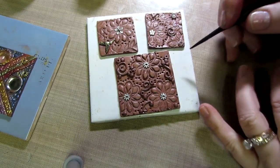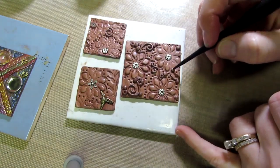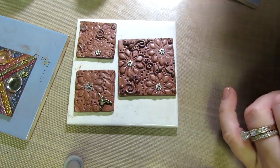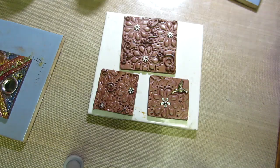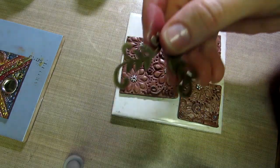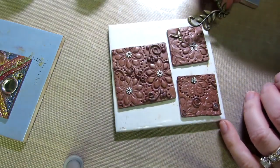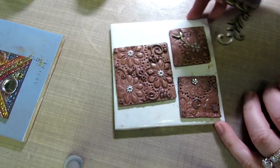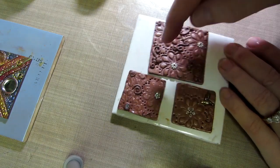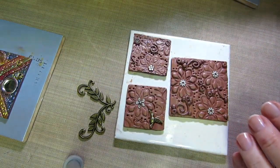I'm going to add a few dents just for a little extra texture, then we're gonna color. I'm using a brush. This piece I pressed a metal corner piece into the clay to make leaves. This one I just used curlicues all over without leaves. And this one I used curlicues with the flowers much closer together — I'm going to use purple on this one.